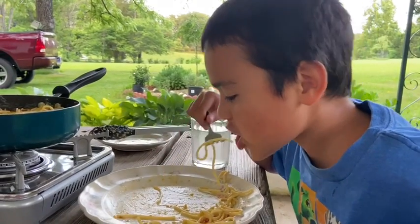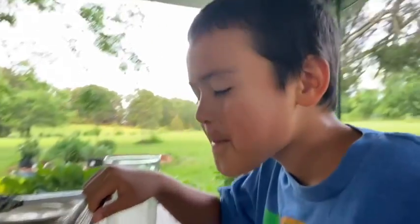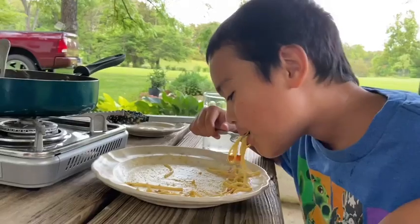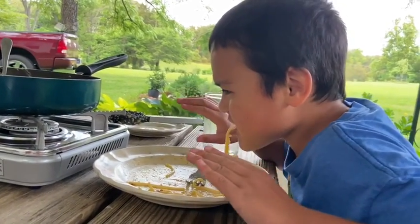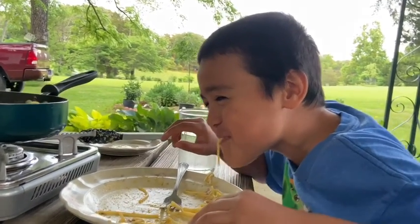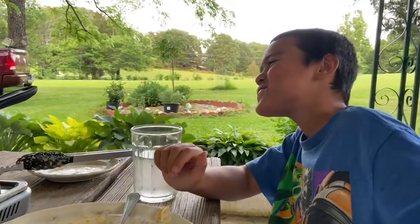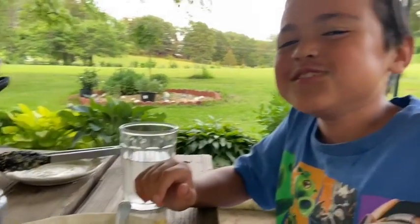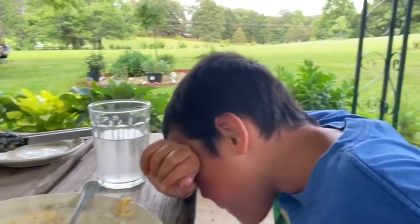Guys, he's hungry. Yummy? Yummy. Good, I'm glad you like it. Actually, I'm surprised. Don't eat while your mouth is full. You mean don't talk while your mouth is full? You said don't eat while your mouth is full. Yeah, that's true. Thanks, buddy, for the correction.